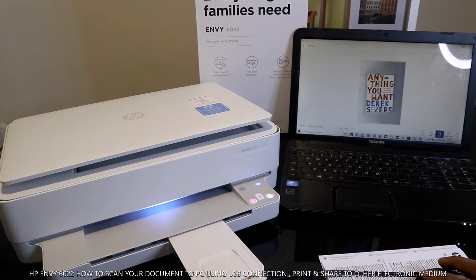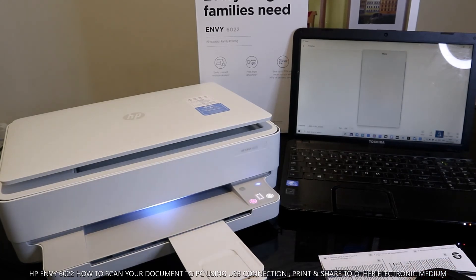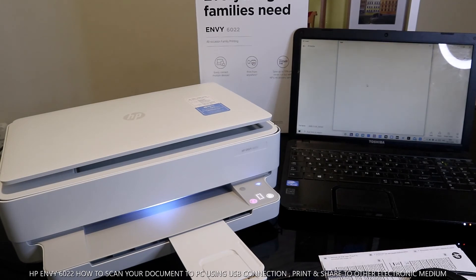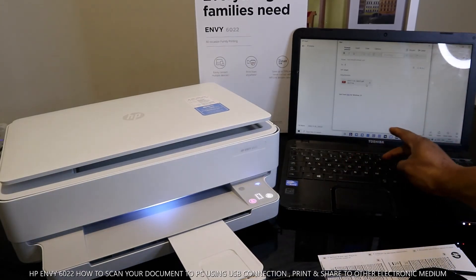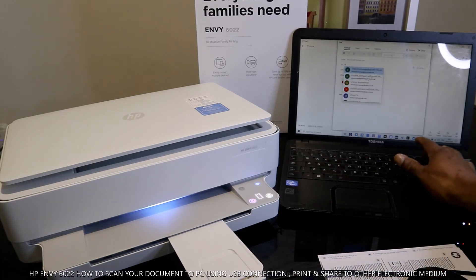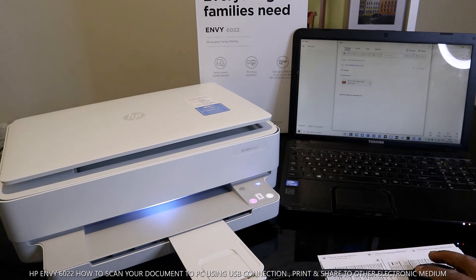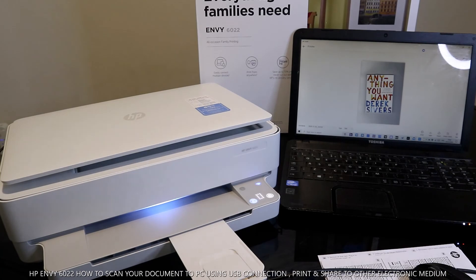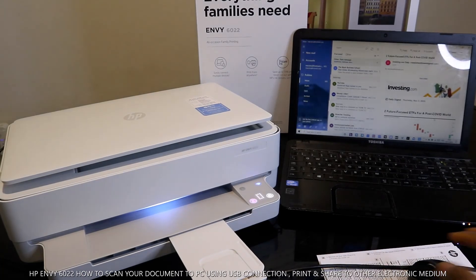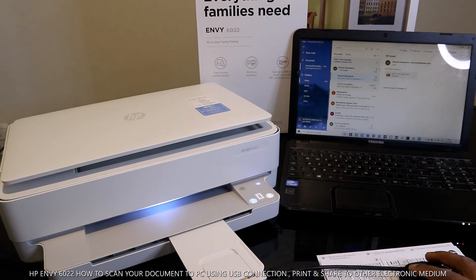If you want to print the scanned document, click Print. To save it, click Save. To share it, click Share — then you can go to your email and send it to someone. Click Email, type in the email address of the person you want to send it to. I'm sending it to my own inbox. Click Send — the document is now sent.